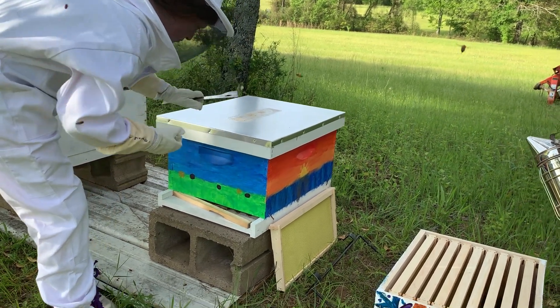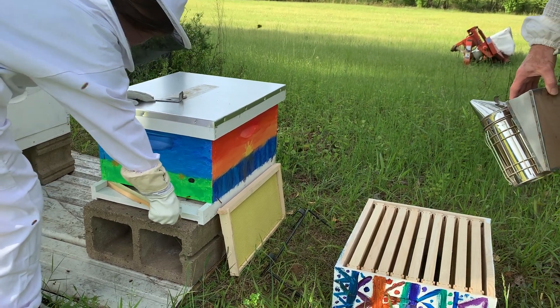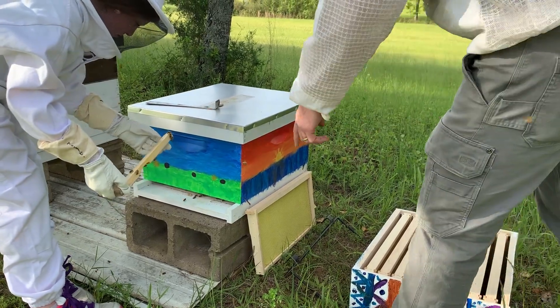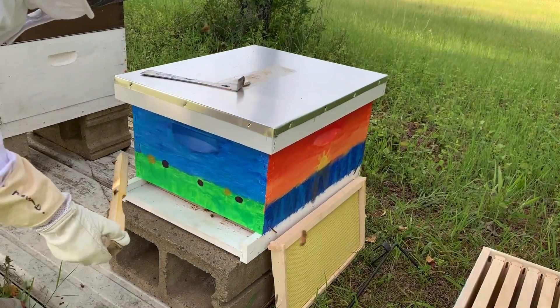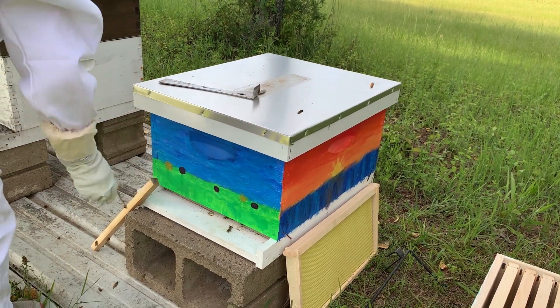Now you've got her going. Just take it out and lean it back up against the corner over there where it won't fall. Slide it. There you go. So now just lean it back up against the arm. Right there. Just like that.